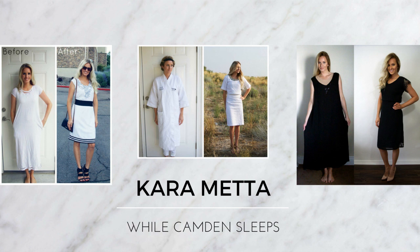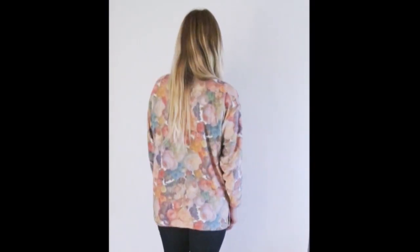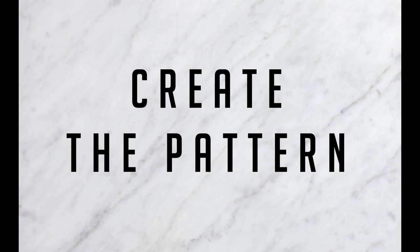Hi, I'm Cara from While Camden Sleeps and welcome to my YouTube channel Refashion Series. Today we'll be turning a sweater into a baseball tee. Here's what I started with — it's a sweater I inherited from my grandma when she passed away and it's kind of a velvet material.